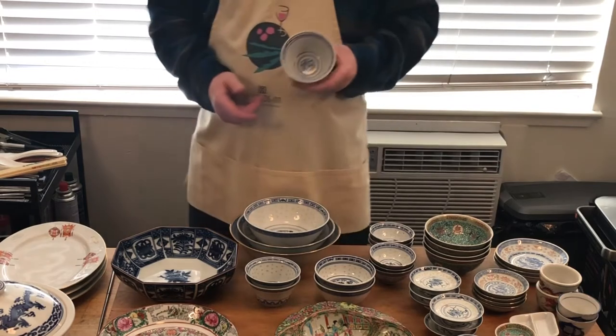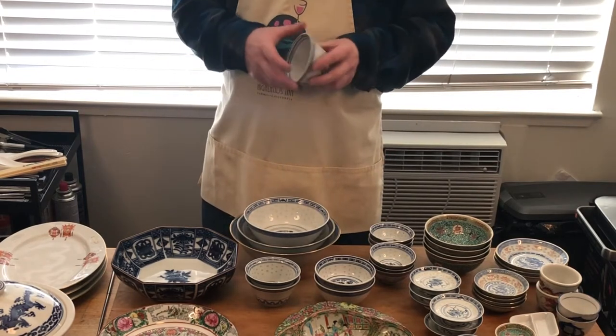Rice will often be served on the plate, but sometimes you'll have a rice cup on the side, and that is this.